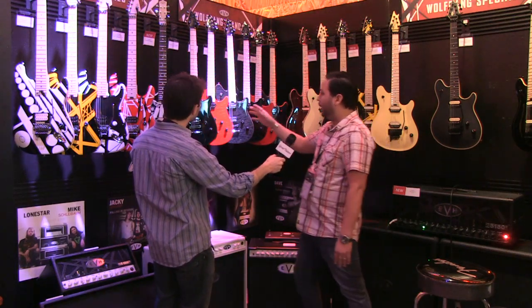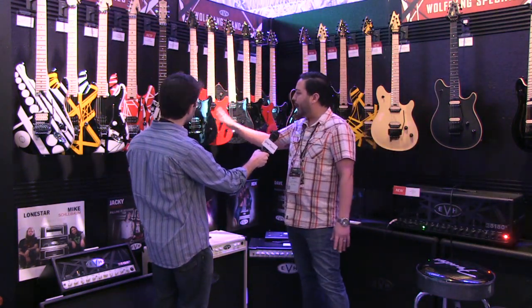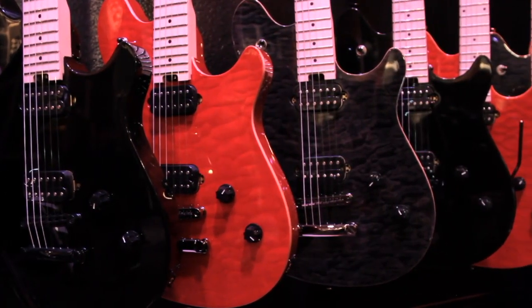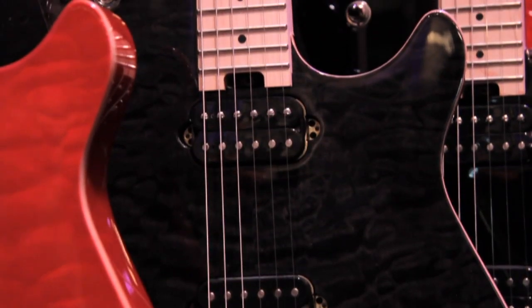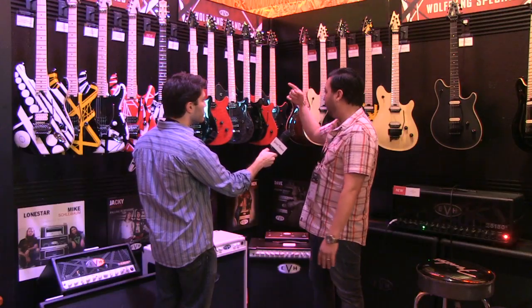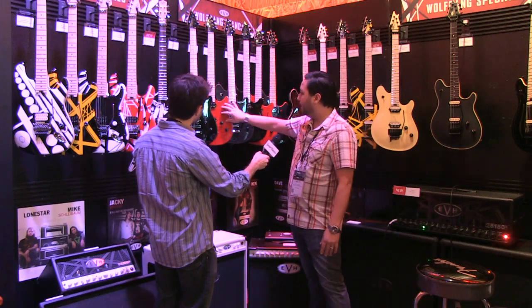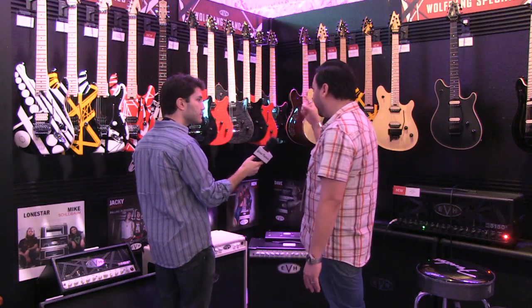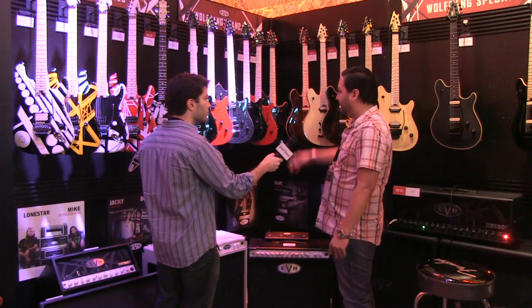These are a more affordable version of our Wolfgangs that we're making in our North American plant. These all feature basswood bodies, direct mount EVH Wolfgang pickups. We offer a Tune-O-Matic version and a Floyd version. These all have flat sawn necks, compound radius 12 to 16, all jumbo frets, EVH tuners, all maple boards. We offer both versions in a 3A quilt veneer on transparent red and transparent black. Those are killer guitars — rounded edges, amazing. They're all hand rubbed oil. You got to check them out.